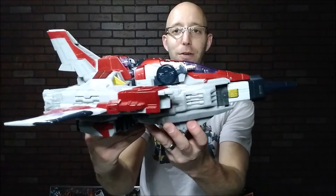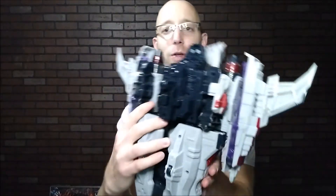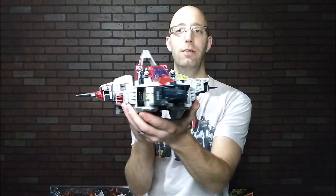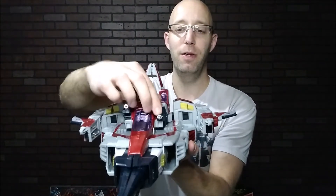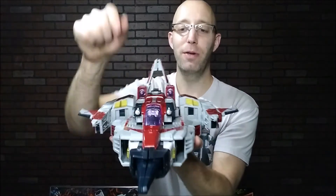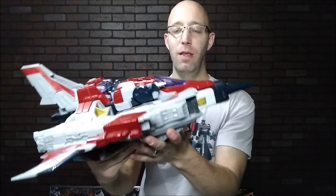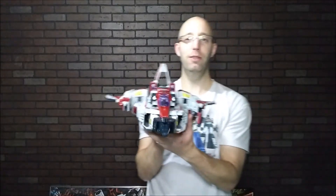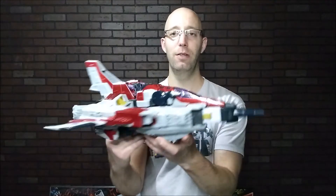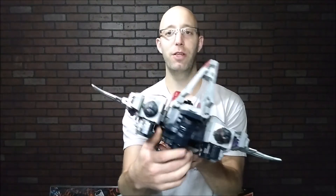And there we have Starscream in his Cybertronian jet — very colossal, massive figure. It has wheels underneath so you can roll it around on the floor. The guns move up and down and rotate. The cockpit does not open on this figure, but really cool, really cool playability. Definitely a much more intimidating Starscream figure. Thanks for watching — more Transformers to come on Calitron's Corner. Remember to like and subscribe.